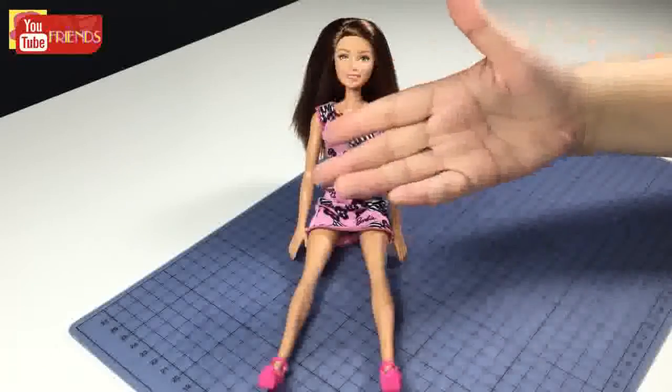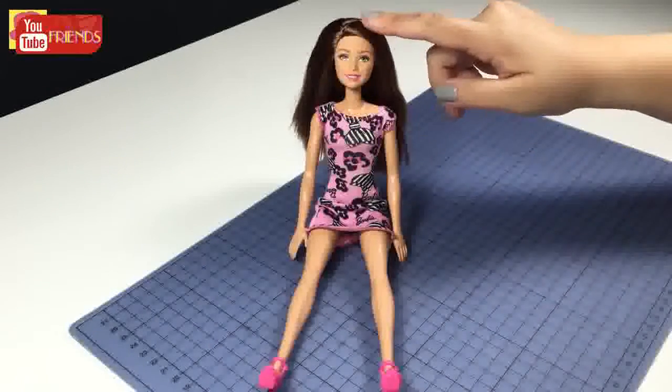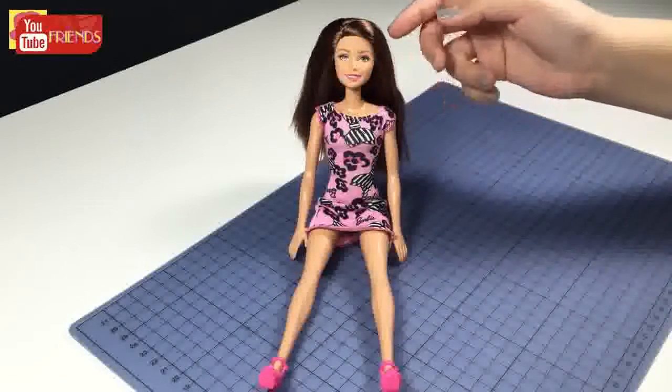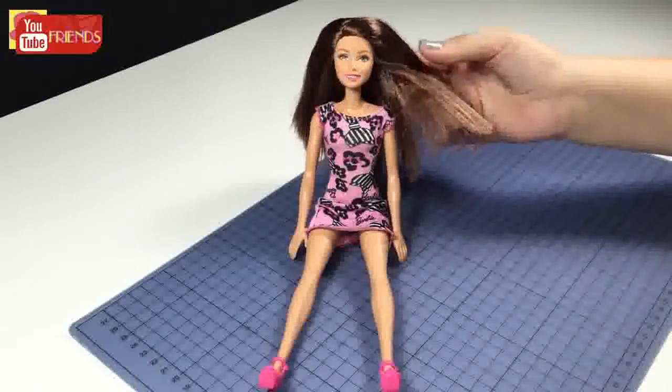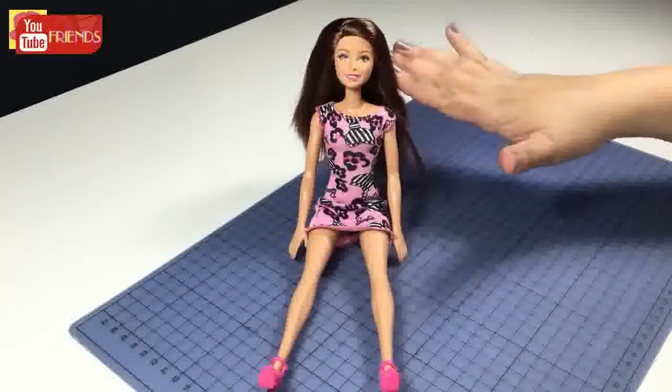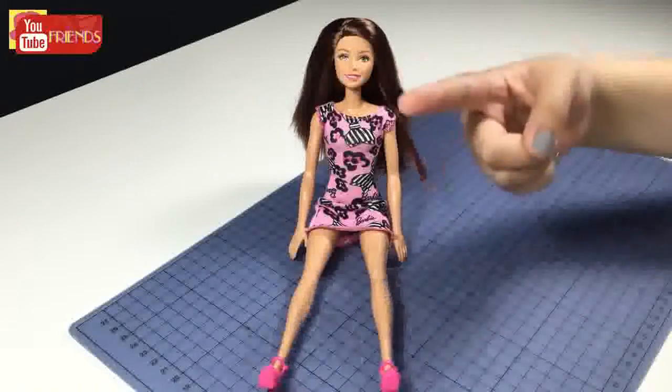Hello everybody, welcome to my channel. Today I will try to change the color of this dark-haired Barbie. This video is going to be quite experimental, so I'm not sure if I will fail or not. If you are ready, let's get started.